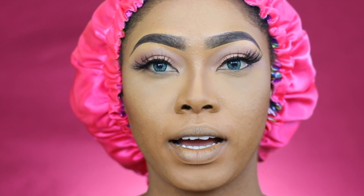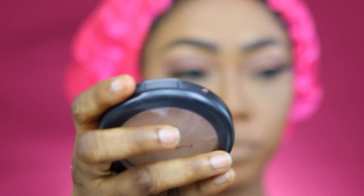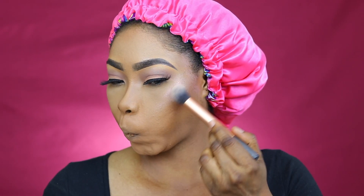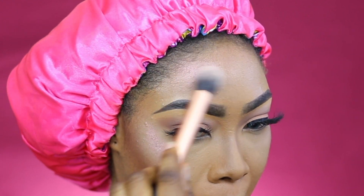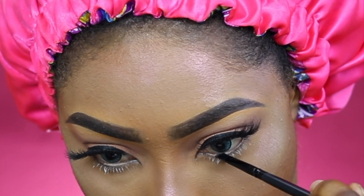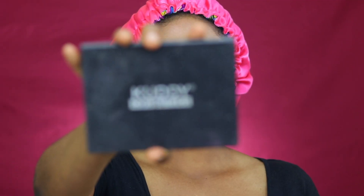We're going to be going in with our highlight — this is the MAC Extra Dimension in Show Gold. Let's go! Then I'm going in with my Kudi blush.